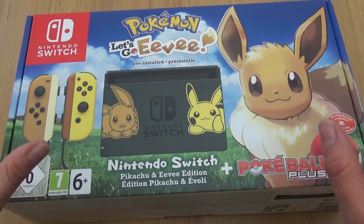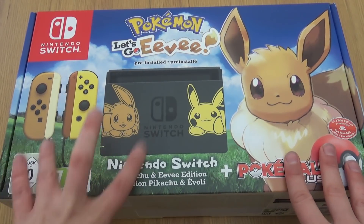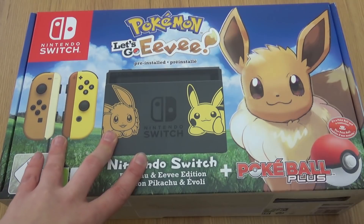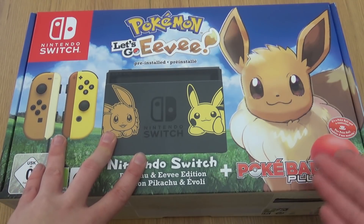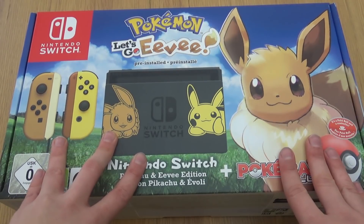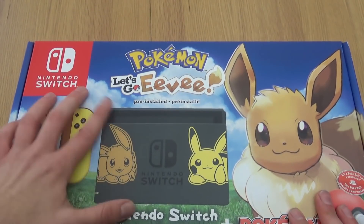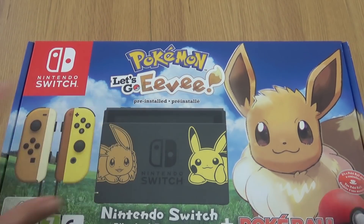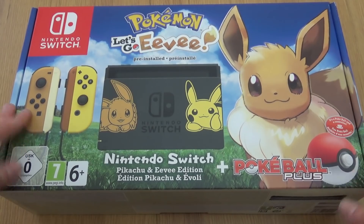This is available in two editions, but both Switches are exactly the same. There is a Let's Go Eevee one and a Let's Go Pikachu. The only difference is the version of the game you get pre-installed, so as you can see here this is the Let's Go Eevee one and it is pre-installed. And a nice big picture of Eevee there.